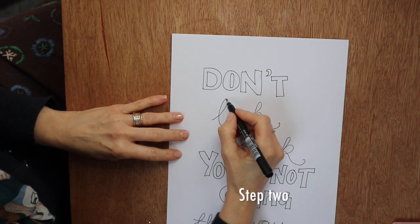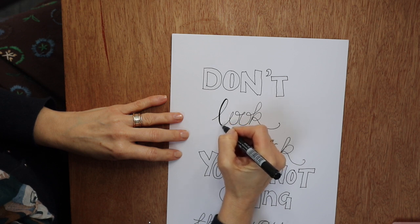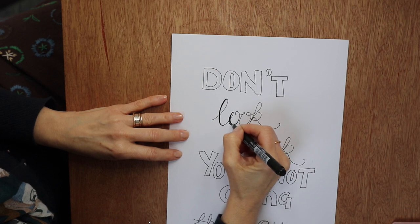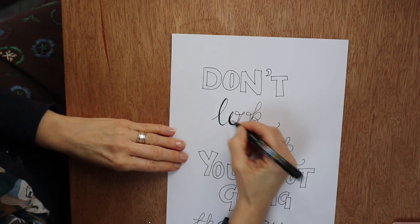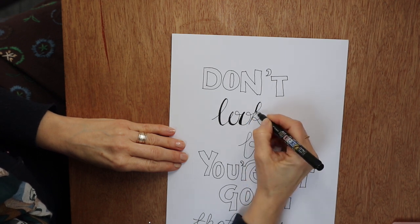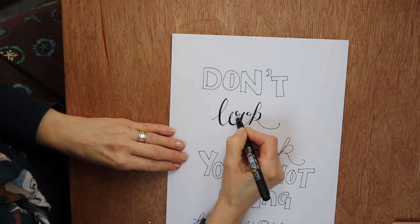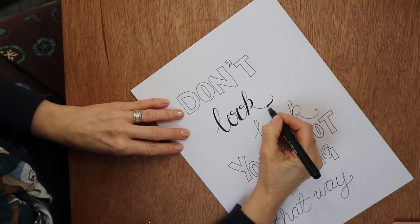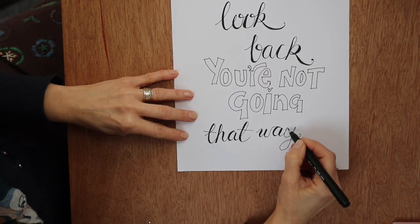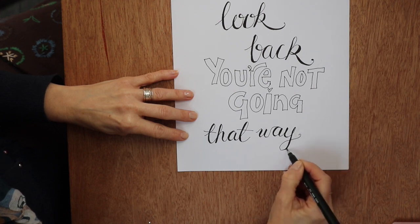There you go — 'Don't look back, you're not going that way.' Now I've got my slightly thicker pen — this is my Tombow soft-tipped pen — and just on the downward strokes I'm going back and making those a bit thicker so it looks a bit more like calligraphy. It's faux calligraphy — go back over them as many times as you need to, just to fill in those little bits on the left-hand side of the downward stroke. Don't forget the little twiddly bits. Don't be afraid to turn the paper so you can access those downward strokes more easily.